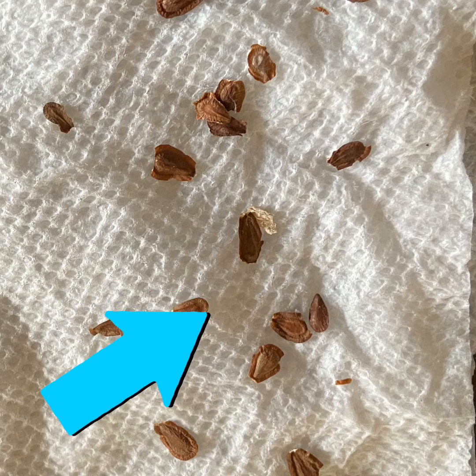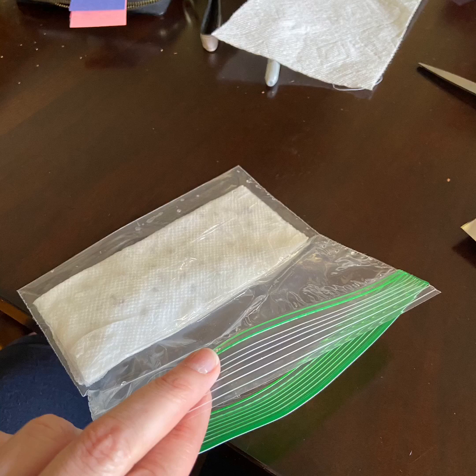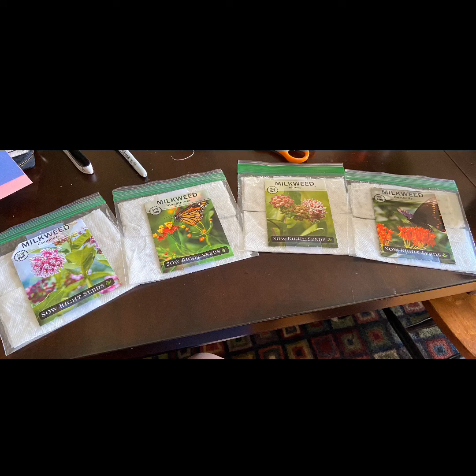I started by wetting some paper towels and sprinkling the seeds inside. There they are, all tucked in. Then I put each set of paper towels for the seeds in a small sandwich bag. I did this process for four different types of milkweed seeds.